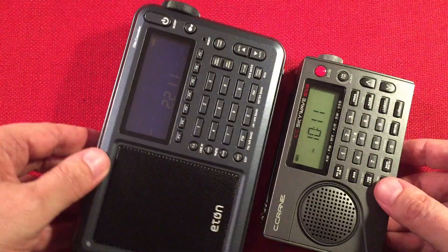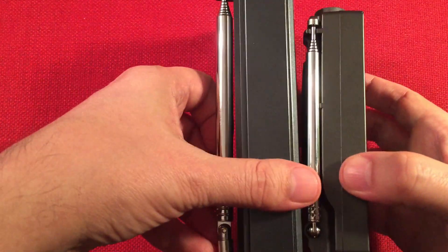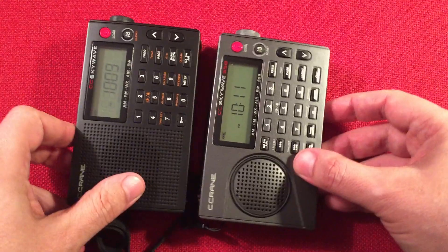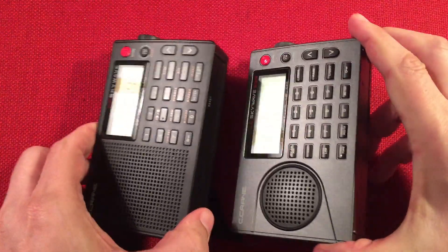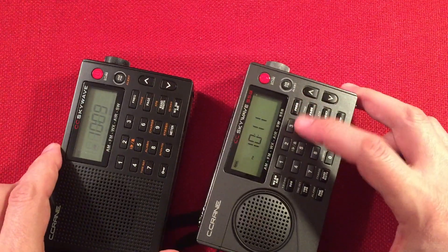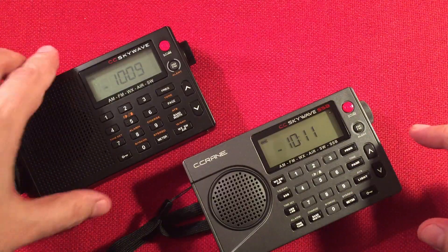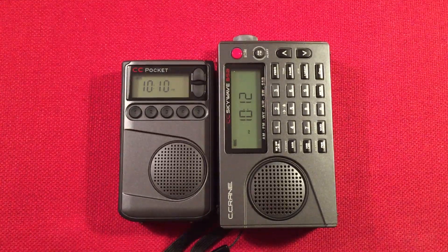The bigger radio has better audio because of the larger speaker, but the size difference is ridiculous — the SkyWave earns a lot of points for size. Compared to the regular SkyWave, the SSB has raised premium buttons and is a bit easier to use, but I tend to use my regular SkyWave more often because it's less expensive and I'm less afraid of dropping it. Then there's the CC Pocket — it's about 10:12 p.m. Central Standard Time near Chicago, Illinois, a good time to start an evening band scan.